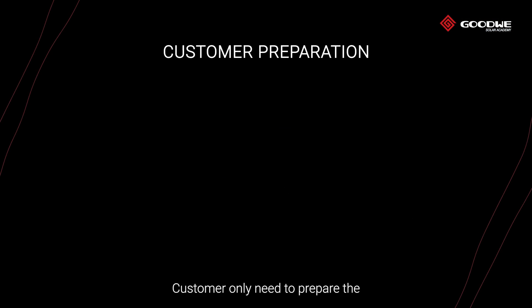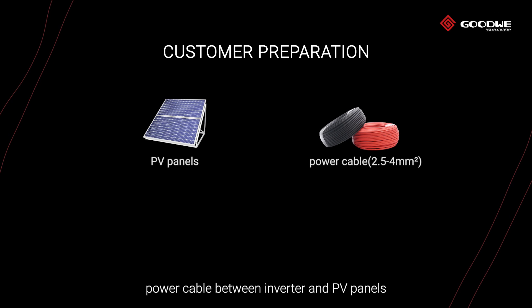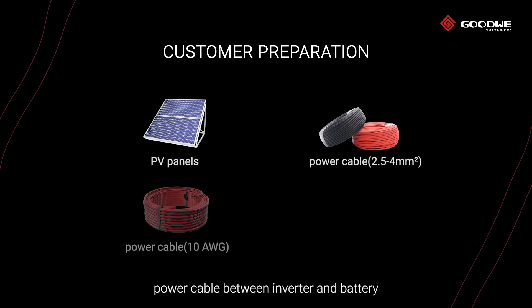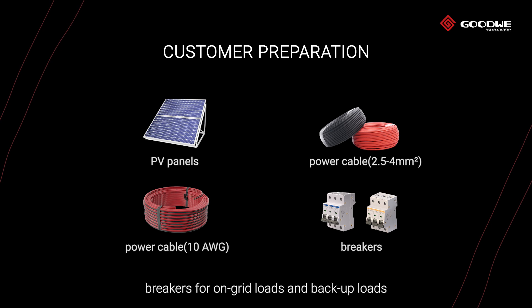Customers only need to prepare the PV panels, power cable between inverter and PV panels, power cable between inverter and battery, and breakers for on-grid loads and backup loads.